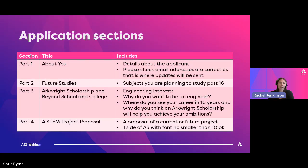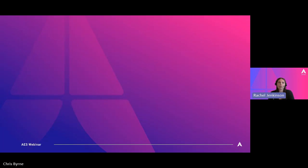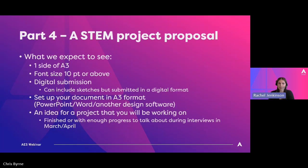That is part three. Part four then is a bit that has changed quite a lot this year — that's the STEM project proposal. In a bit more detail, what that involves is a proposal of a current or future project.